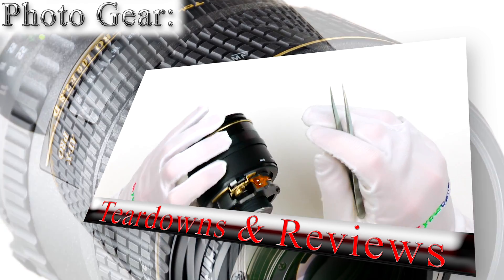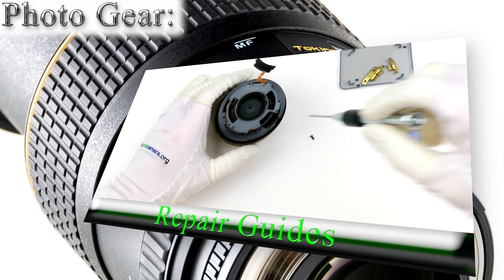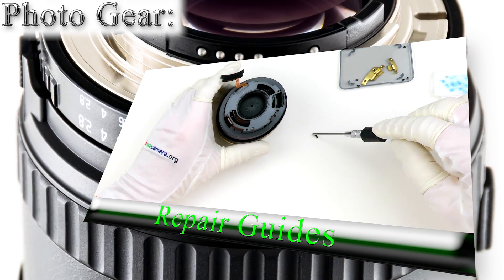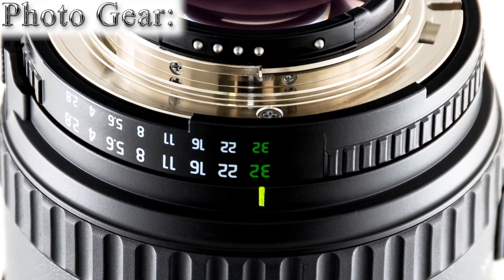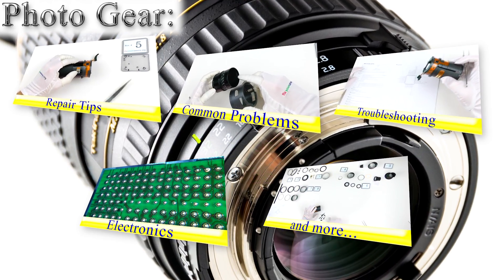Hi, I'm Mike, independent camera repair technician, and I'm starting FixYourCamera.org to show you the photo gear industry from a different point of view. No specs, no marketing BS, talking about things you won't hear anywhere else. Welcome!